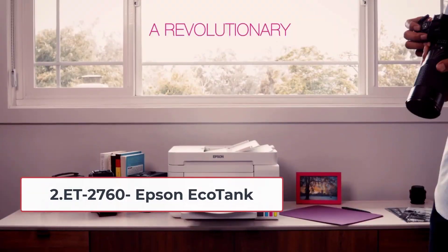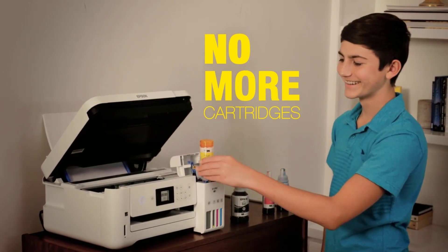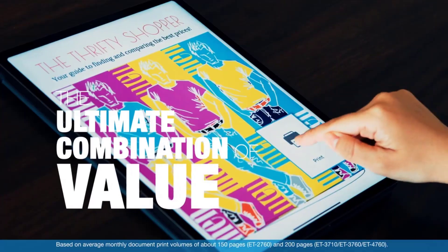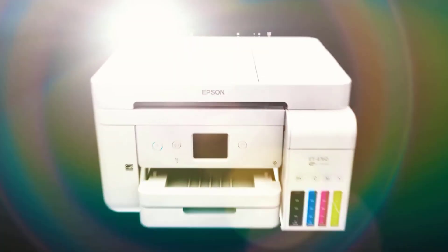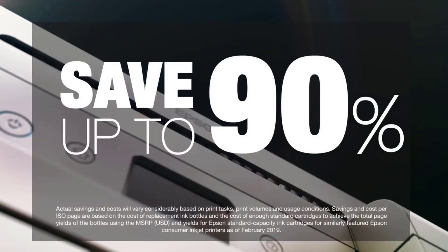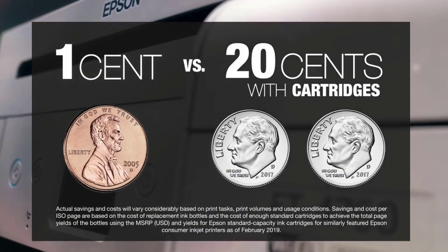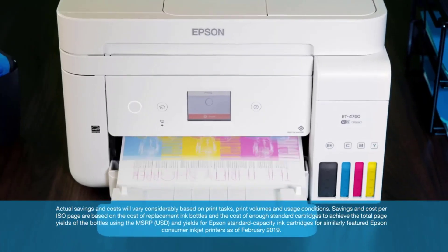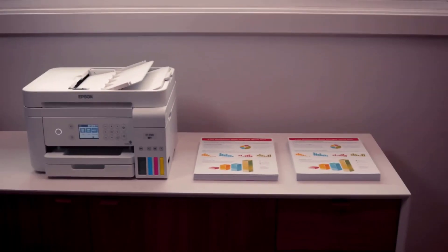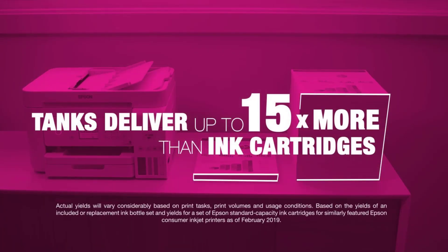At number two: the Epson EcoTank ET-2760. As opposed to the ET-2803, it is a wide format printer that can print large format designs. Despite its beginner-friendly nature, it should be your top priority if you intend to purchase larger sizes in the future. The EcoTank ET-2760 doesn't need ink cartridges but does have refillable ink tanks that you can easily refill.